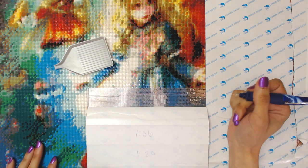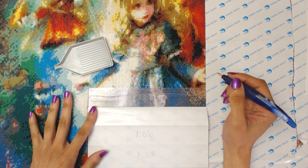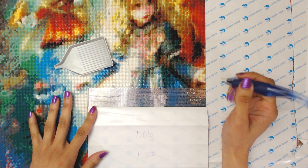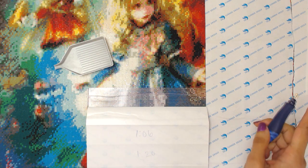Hopefully I can give you a good representation of how fast I go, but I am also talking. Since I've already got my lightbox off, I will be starting with the lighter colours.